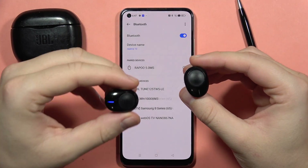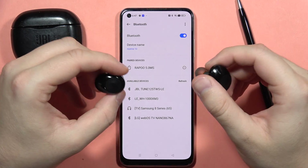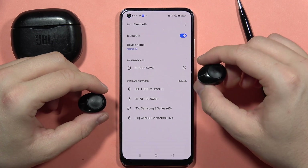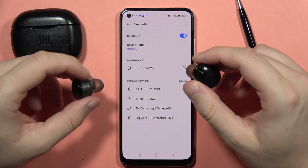If you have any pairing issue with your JBL Tune 125 True Wireless, first of all just be sure that you unpaired them from the previously connected devices. In my case they appear on the available devices list but there is only the left earbud — there's no both-earbud setup, so it means that I have to fix this.